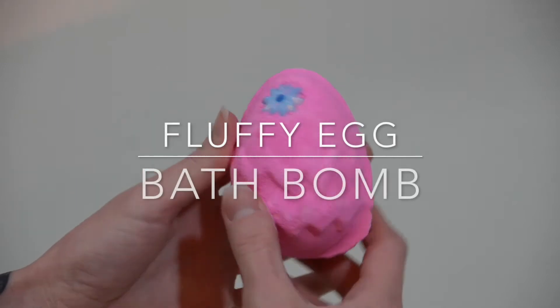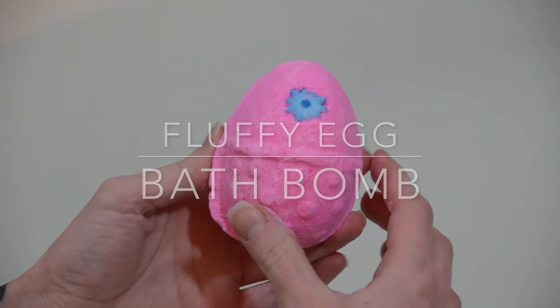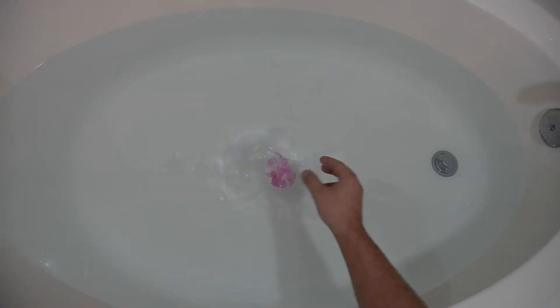The next bomb is Fluffy Egg. This is a little guy — small, cute, pink, with two little dissolvable flowers on it. It smells a whole lot like Snow Fairy, so it's an extremely sweet candy scent. But it doesn't last long, so for those of you who are very anti-candy, this is a good one. It's a pretty average bomb. There's no wow factor to it. It leaves a slight pink ring, but with every bomb, just clean your tub.